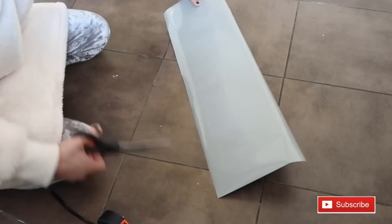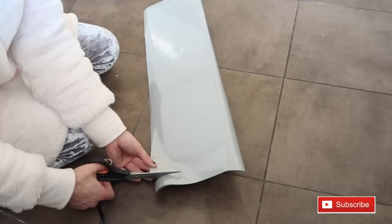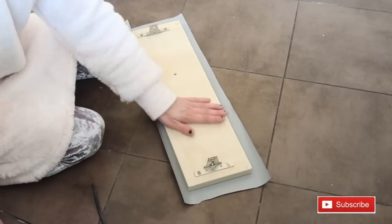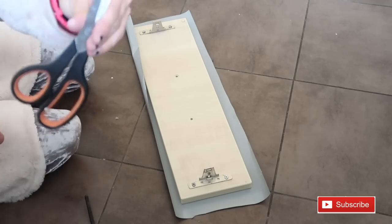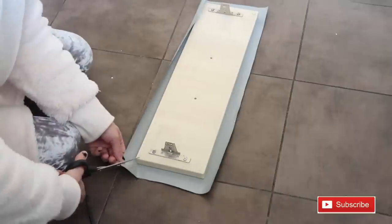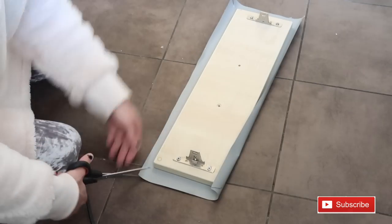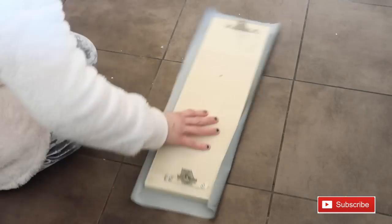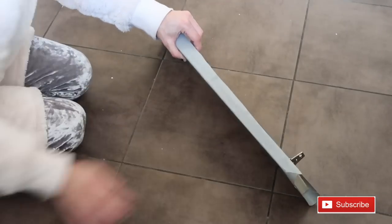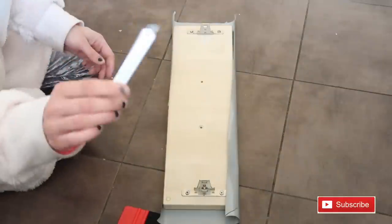Just cut off the excess. Then snip the corners like I did with the cupboard door and start folding up the sides, sticking it and making sure it's very well stuck with no bubbles. Use the spoon smoother if you need it.